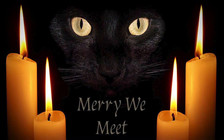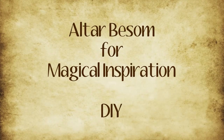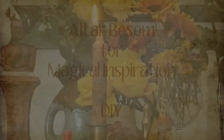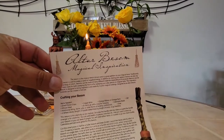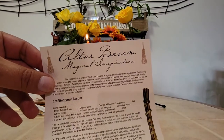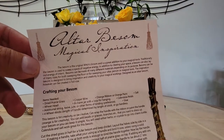Blessed day, friends. Merry we meet. Today we're going to be making an altar besom for magical inspiration. My name is Brooks with Sacredicium. This page was provided in our monthly subscription box for the Sacred Sabbath for the month of July 2021.